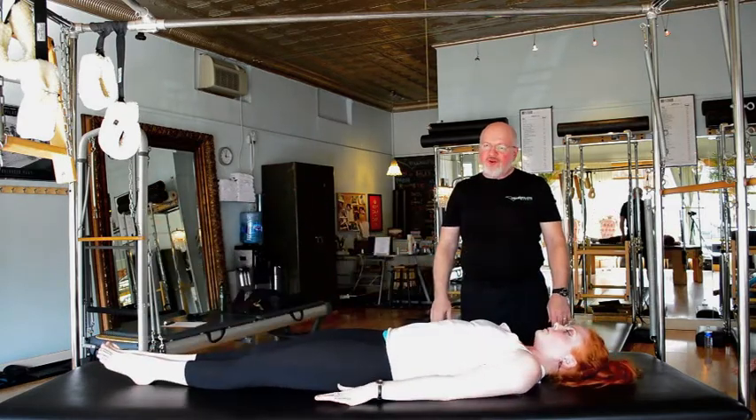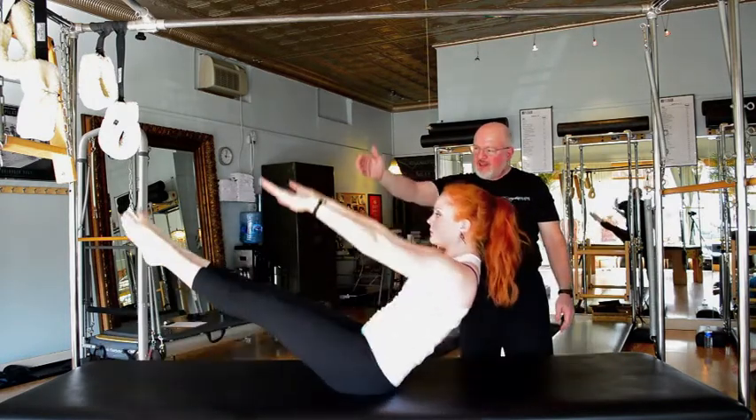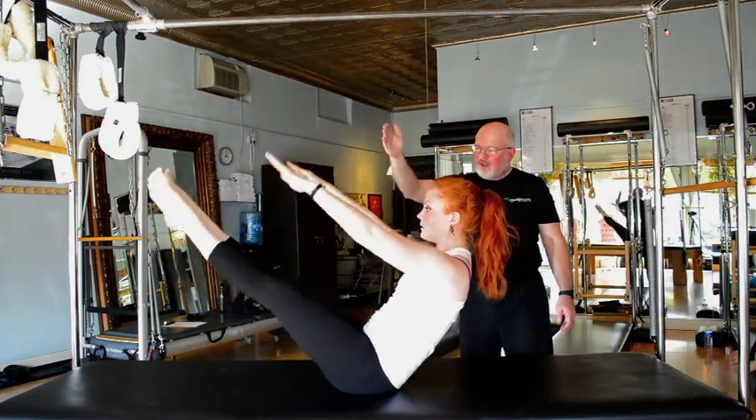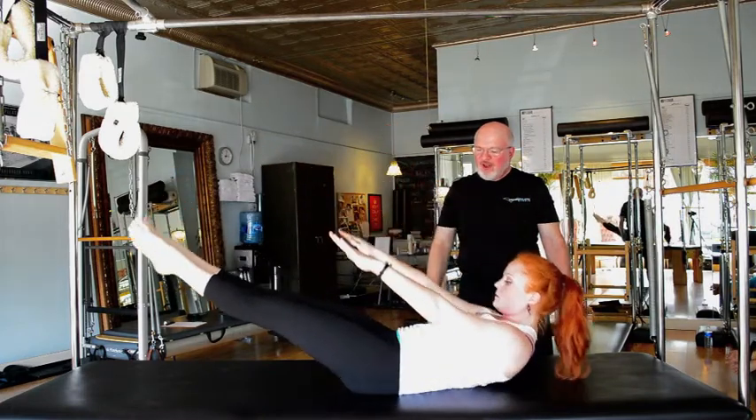Next we'll do the lower and lift of the legs. Coming into her curl and then scooping up. Exhale lower the legs, inhale lift, and lower and lift. One more, and then tucking the tail and lowering all the way down.